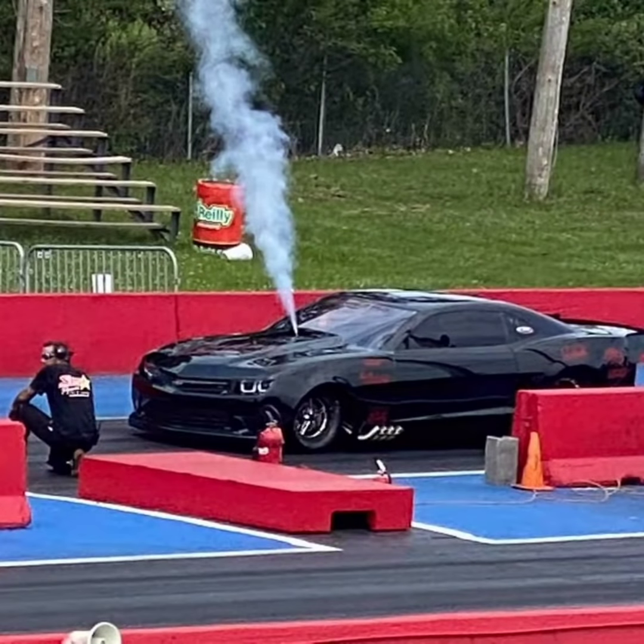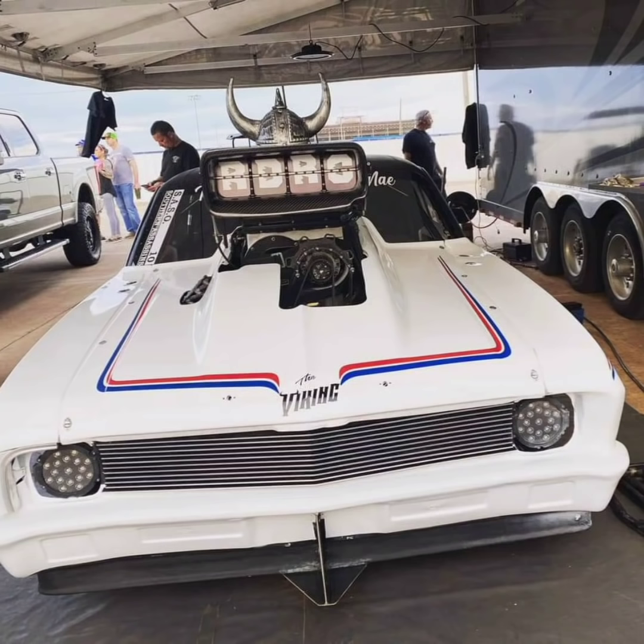Honestly, I think they dropped too much weight out of some combinations and penalized the Pro Charger too much. The screw-blown cars — if they can get down to that weight, which I know for a fact Stinky Pinky can't, Tony McKinney can't even though he redid the car, and Doc with his new car can't get down that light — if there is a screw-blown car that can get to the minimum weight, they're gonna mop the floor with every single other combination. That's just the bottom line. They're too light, but I don't think they can actually get down to that weight.